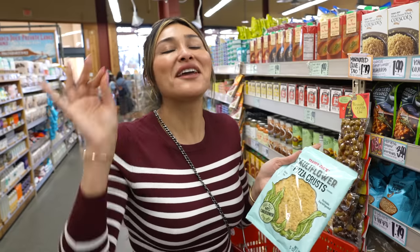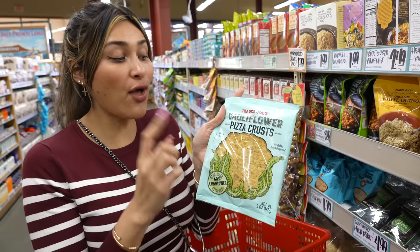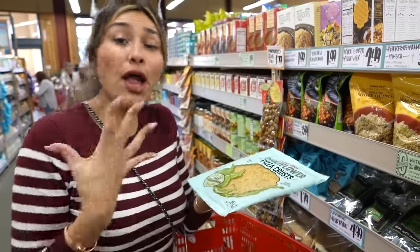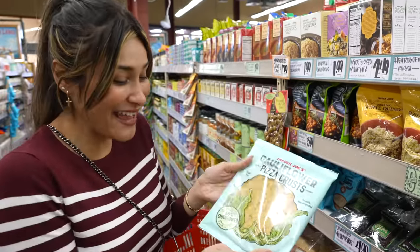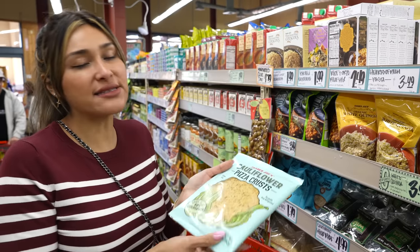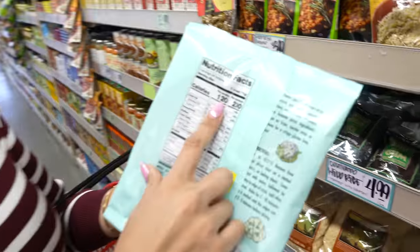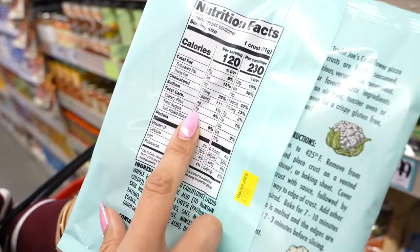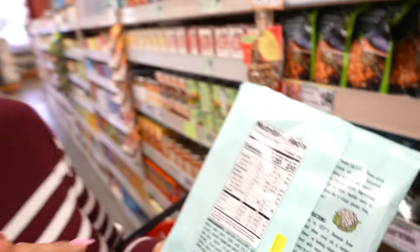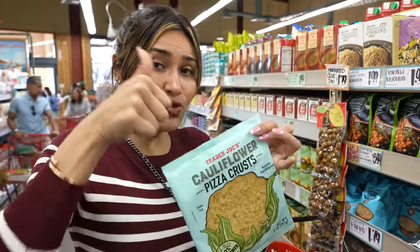A super popular bread substitute is their cauliflower crust. They're usually small ones but they're out of them. They do have the pizza crust, which is actually more the size I'd personally like to use. You can use it as a wrap, stuff it, make a pizza — so many different things. The carbs: 120 calories, four carbs minus fiber, so three net carbs for the entire crust. If you use both crusts, it's only five net carbs. That's a huge win.